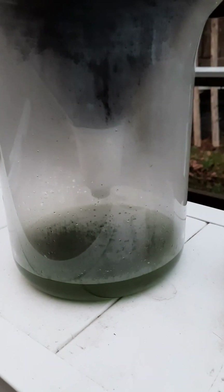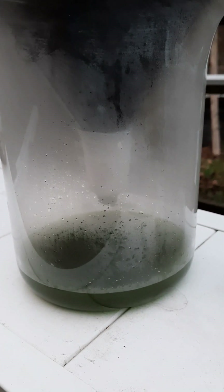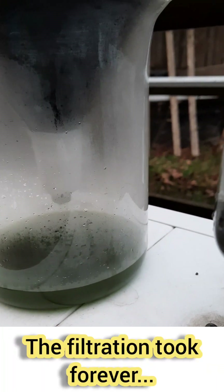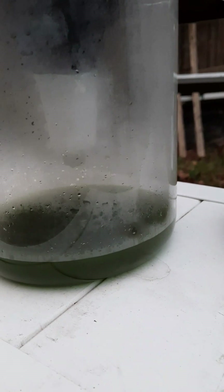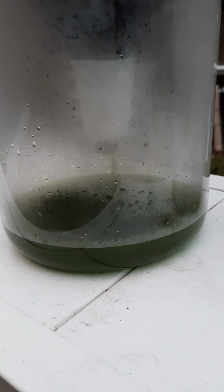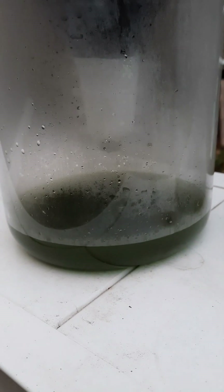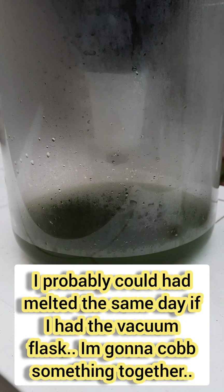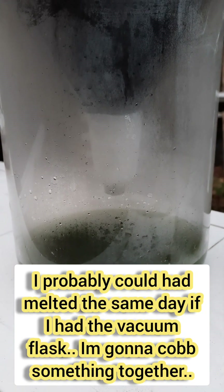Here's our solution filtering out. You can see there's some green in there, but that's okay - it's not going to affect anything when we precipitate the gold out. This is our sludge. We just have to keep rinsing this off until there's no more color and get it through our filter, then start our precipitation. This is why I need to get a vacuum flask - this is going to take some time.